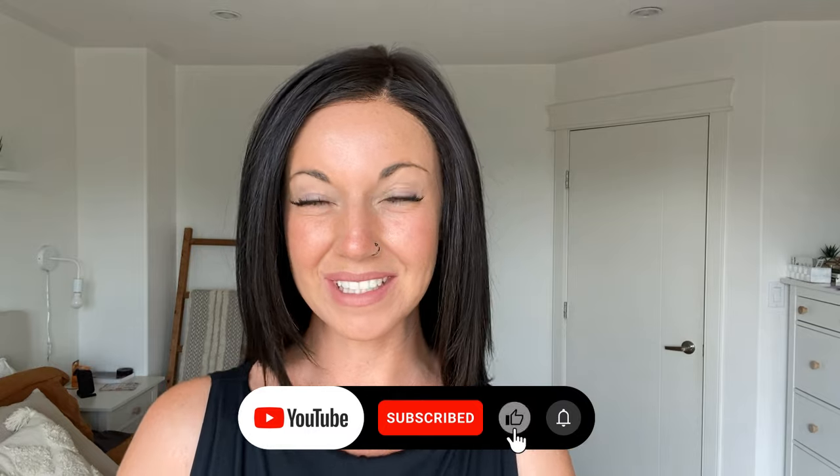Hi everybody, welcome back to Chiquelle's YouTube channel. My name is Amanda and I'm here today to give you a review of Well Played by Raquel Welch. But before I dive in, just wanted to remind you to like this video and subscribe to our YouTube channel where you can see a lot more reviews, tips and tricks on alternative hair and so much more.